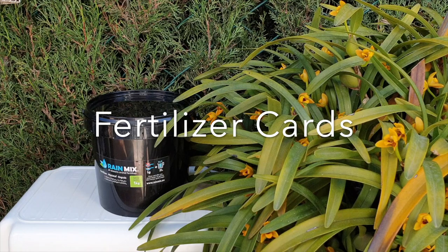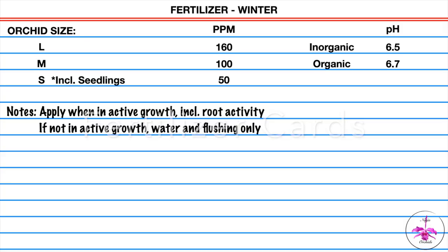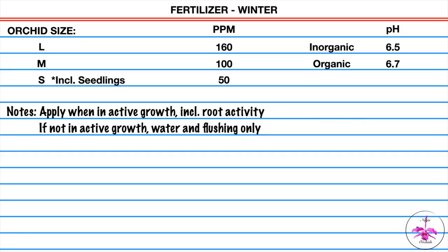So let's get into the recipe card for winter. Fertilizing: large orchids 160 parts per million, medium orchids 100 parts per million, and small orchids 50 parts per million. pH at 6.5 for inorganic growing and 6.7 for organic growing.